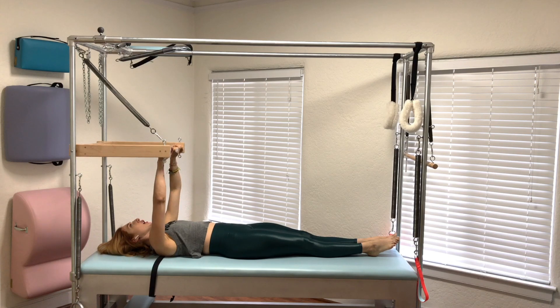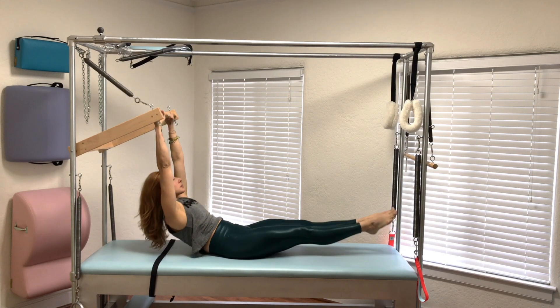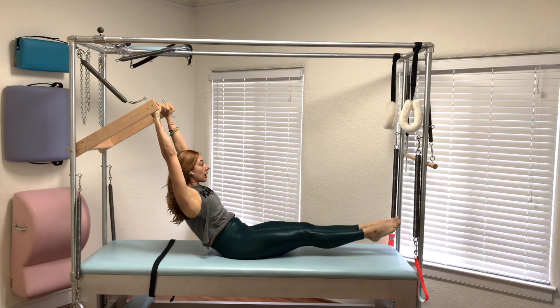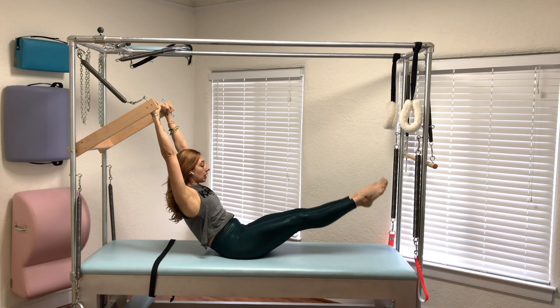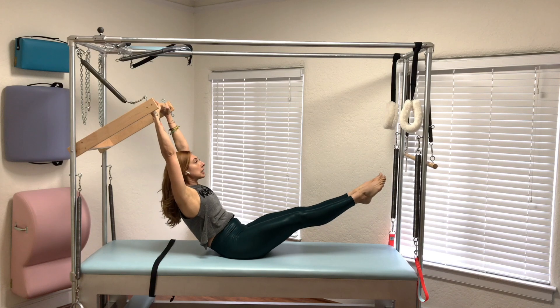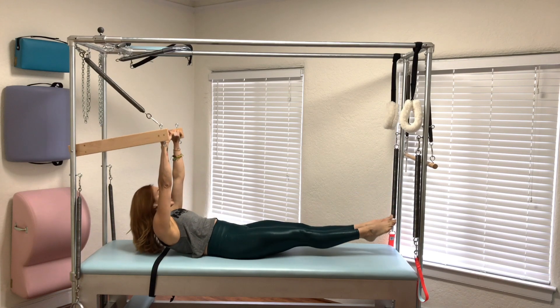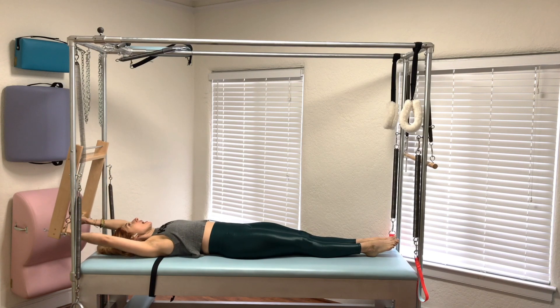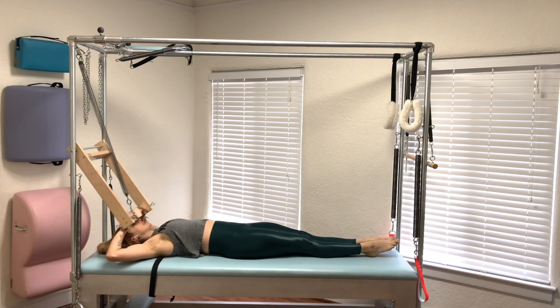Now we're going to roll up, stay up — arms still connected to my back, reaching up — and now I can lower and lift my legs. This really helps people learn teaser on the mat because they have something to reach up into, so they don't feel like they're on their own. Then everything rolls down together and reaches back, and everything rolls up.